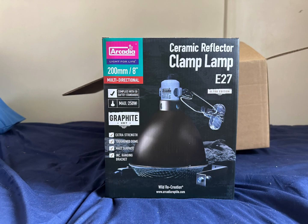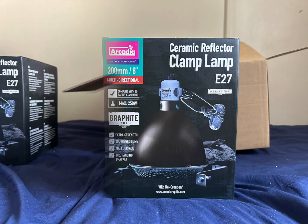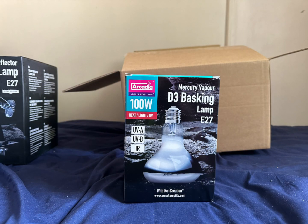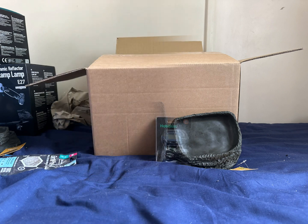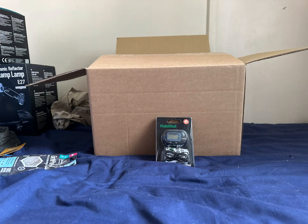This is a basic lamp from Arcadia that you've seen before and I can recommend them. A bowl that does heat, UVA and UVB for your tortoise. Two good sized bowls for food and water.